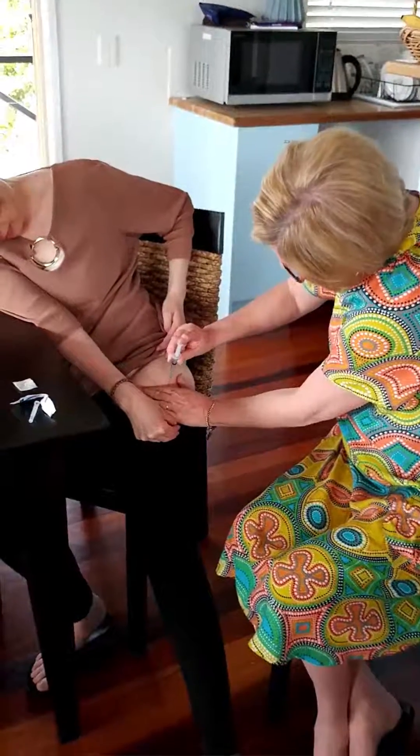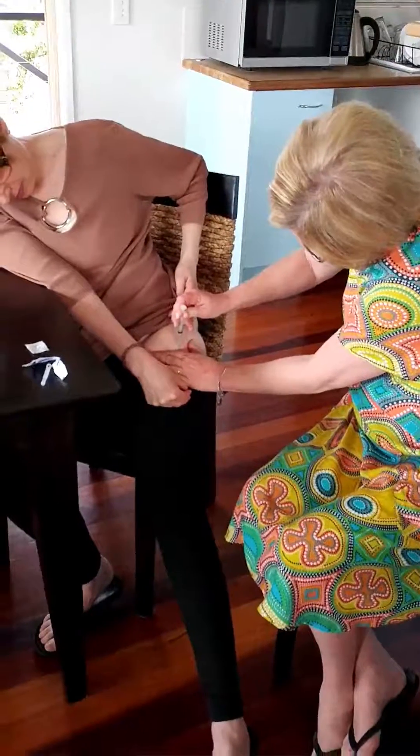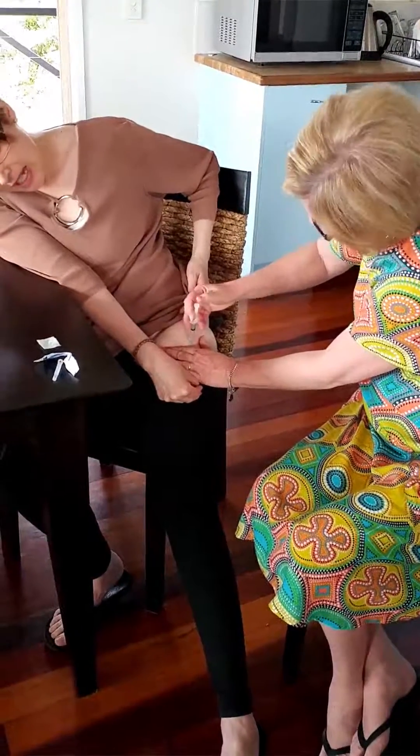Nice and firm skin. Hold that a little bit. Make sure there's no blood. That's good. Very good.